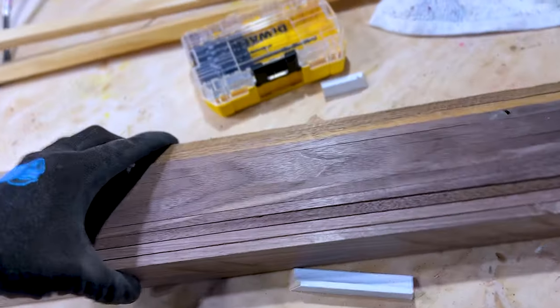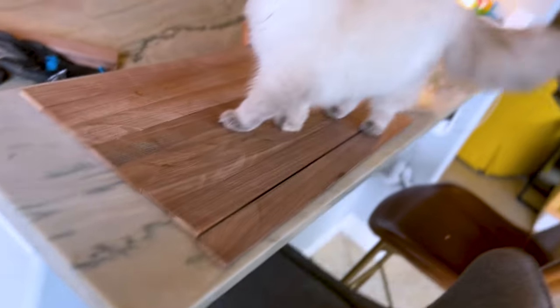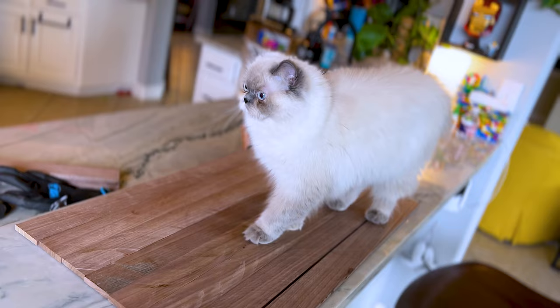I've measured and counted and re-measured and re-counted like five times now, and I'm still fairly confident that I'm going to get this wrong. Now it's time for Mimi's inspection. Anything that enters, she inspects — and by inspects, I mean sits in it, on it, and then stares at me.